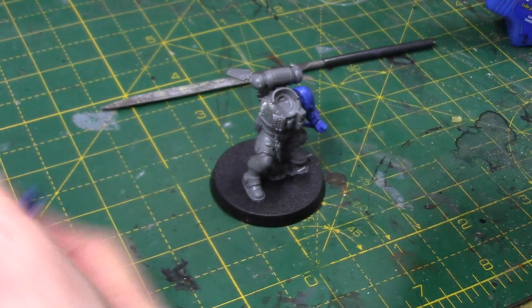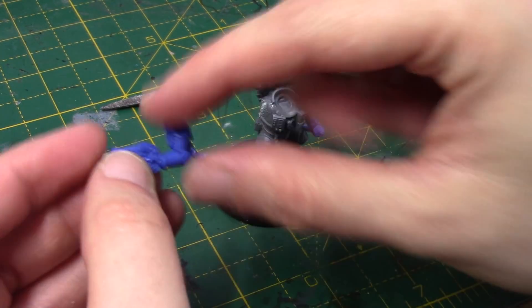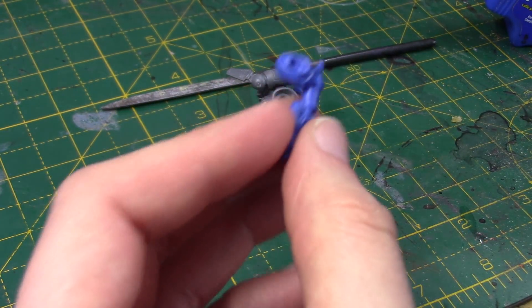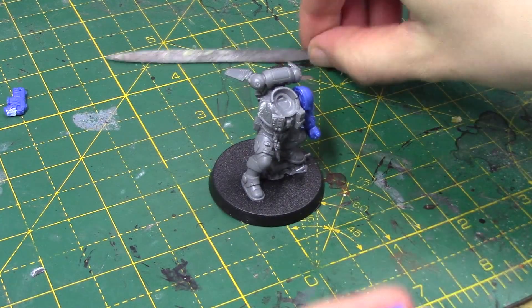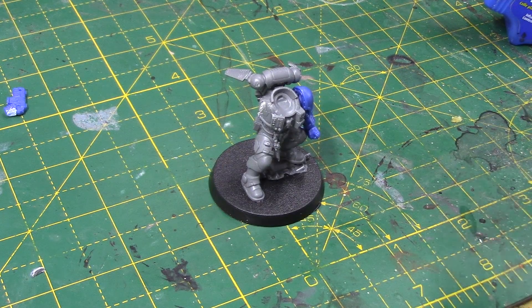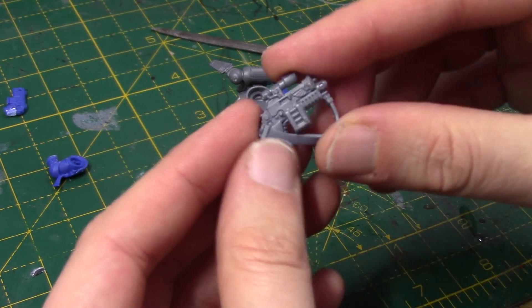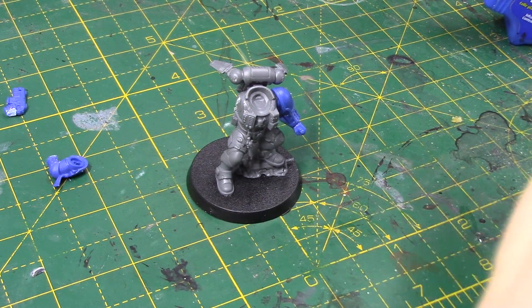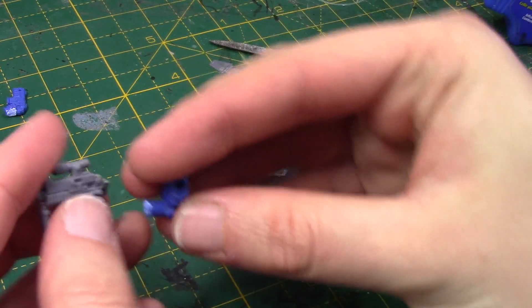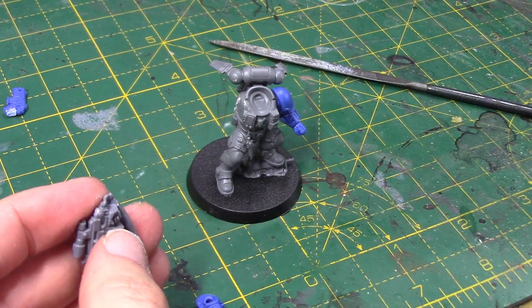With the Phobos armour you have this sort of small shoulder pad on the right arm. We're not going to use this pistol, so I'm just going to chop that off. And I'm going to take a bolt gun — just a regular bolt gun — but it's going to be used to represent his type of bolt gun. It's from the Sternguard Veterans. I've got this one with a strap, which I really like. Having the scope on just makes it look a bit more unique to a regular bolt gun. I know technically it's not the right type of bolt gun that he would carry, but it's going to look nice nonetheless, and it fits on the arm pretty well.